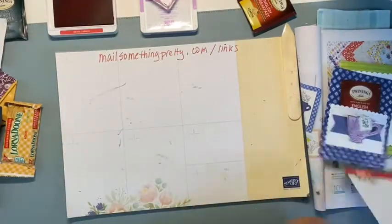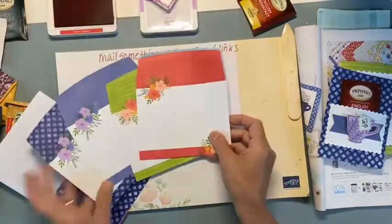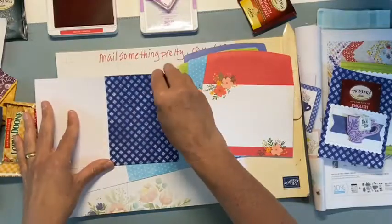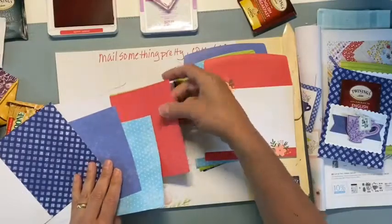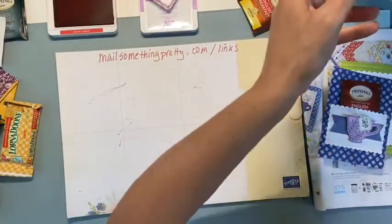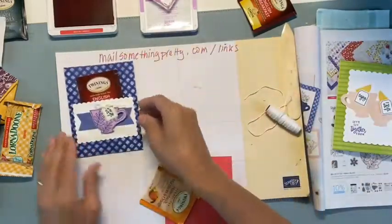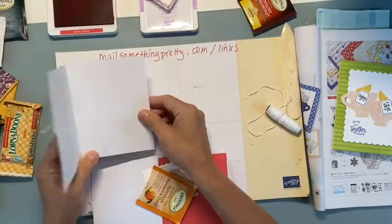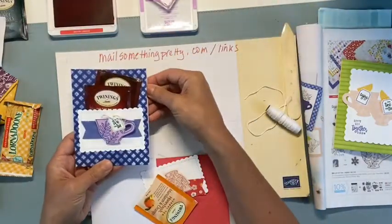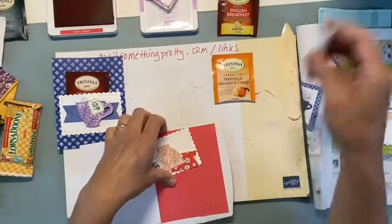All right, so that was the pocket and now I'm going to show you the cards. I'm using the note cards and envelopes for the tea boutique. These are all the new in-colors which just make me very happy — they're nice and bright and fun, and the cards come pre-printed and scored and match the envelopes. You get 20 I believe in the pack. This one just opens up and you write your message on the front, but the pocket of tea just goes in like that — you can actually get two bags in there if you wanted.